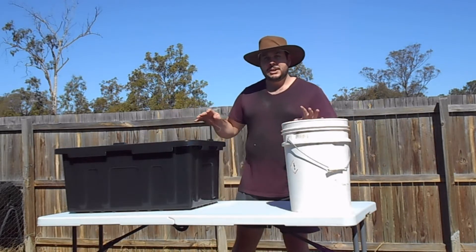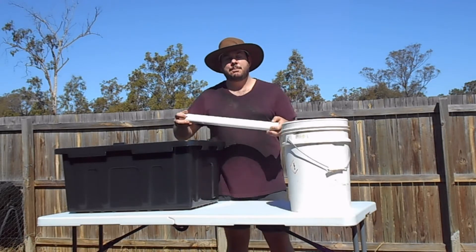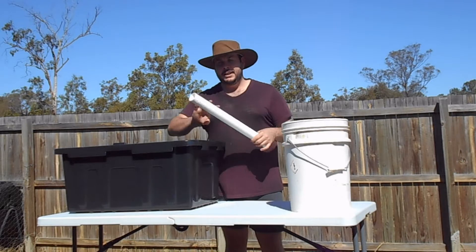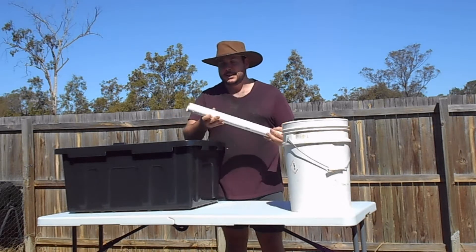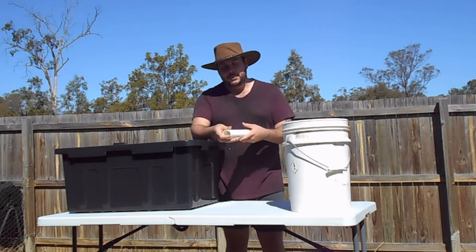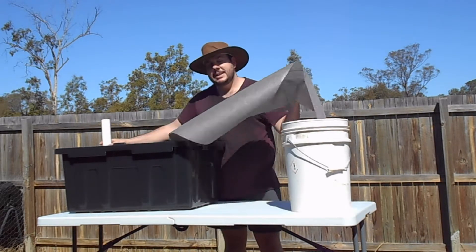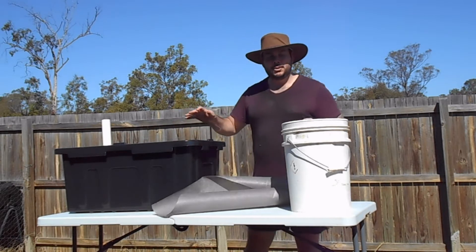You're going to need some sort of piping — it can be any piping you have lying around the house. I've drilled some holes in the bottom of this pipe. It will go in the corner of the container and the inside will be filled up with some sort of debris.